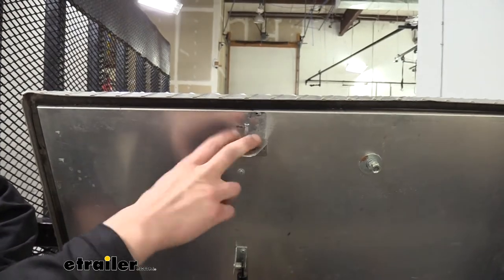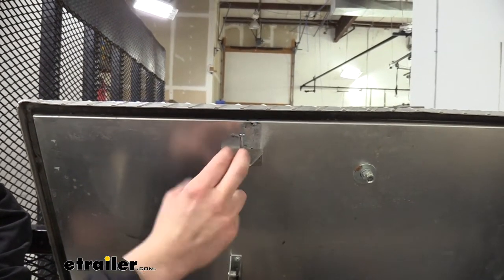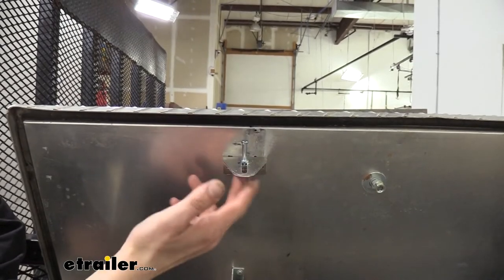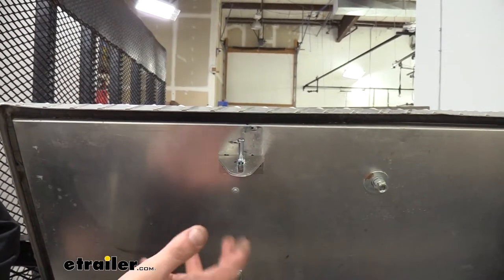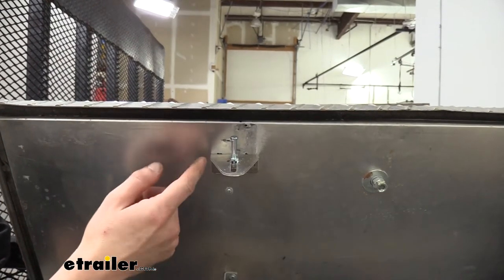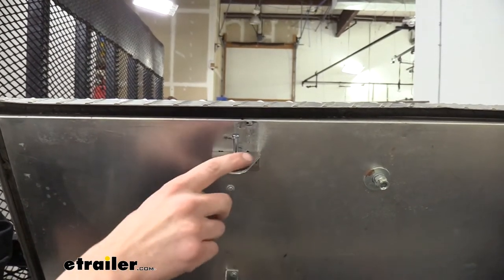If your old striker is damaged to the point where it's not latching anymore — maybe it rusted out, the pin's no longer there — or you've replaced your latch assembly with an upgraded or new one, and potentially the new model's not compatible with your old striker, you may need to replace the striker as well.